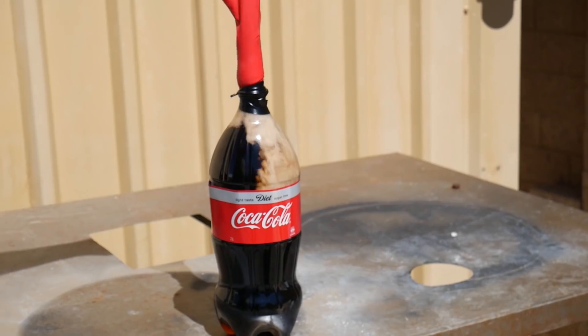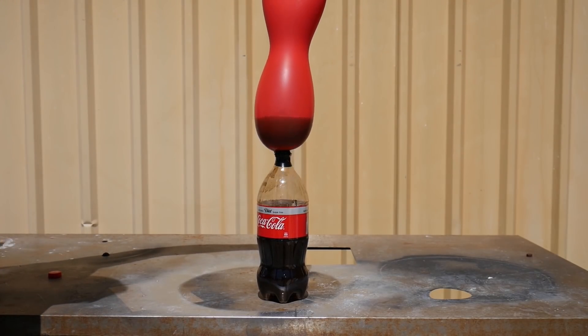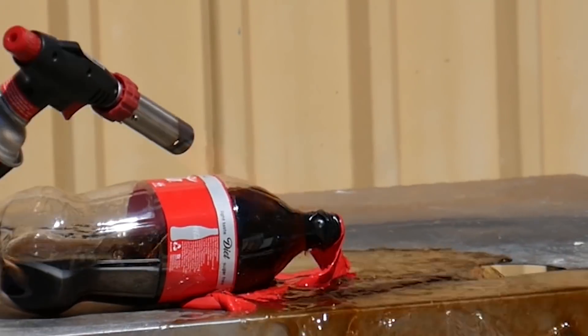We got a Coke bottle and put baking soda inside a balloon, taped it to the top of the Coke bottle — and this is what happens. It all goes inside and just started filling up the balloon. And to make it even better, we put it on fire, and boom!